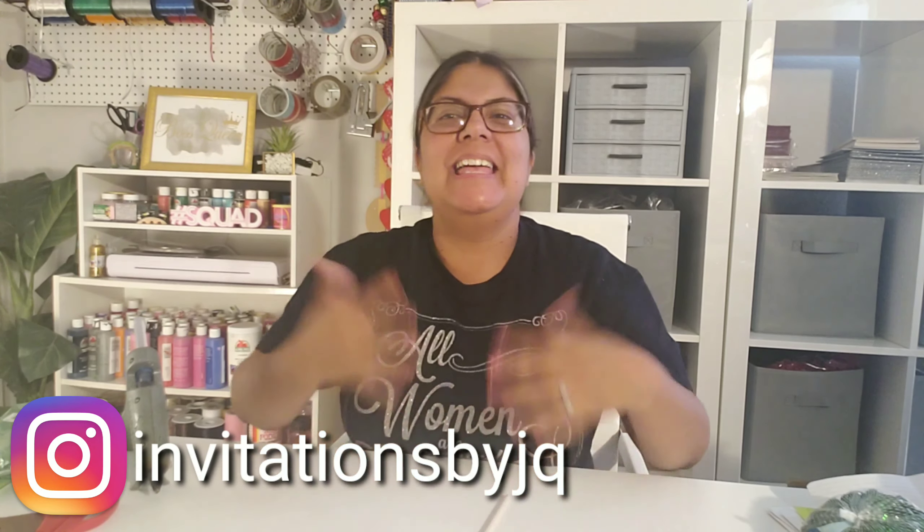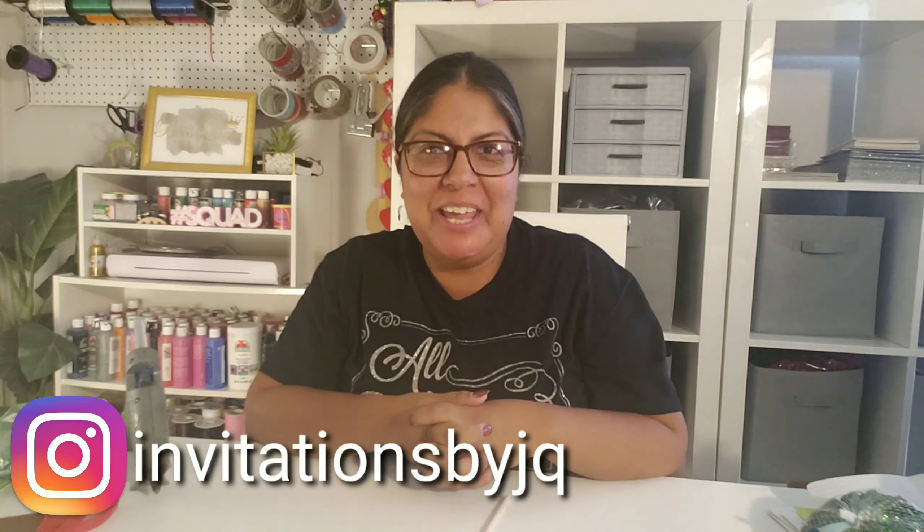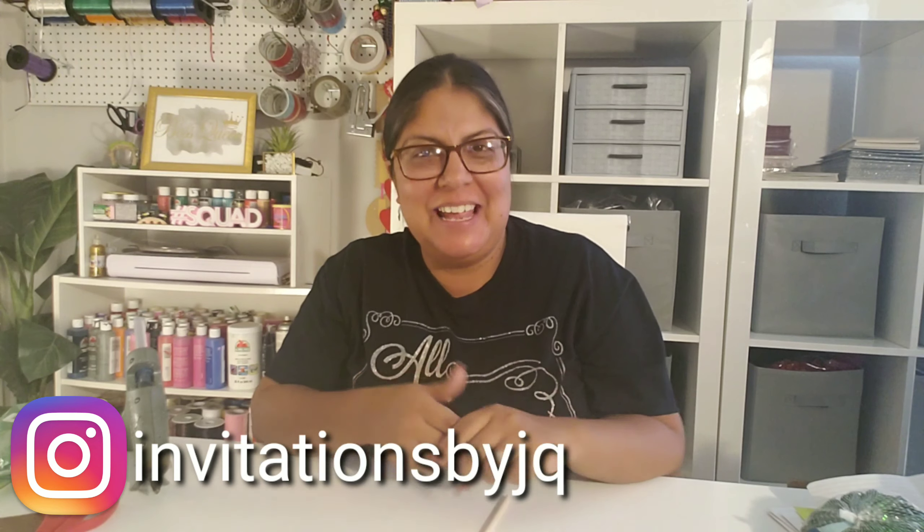Hi guys and welcome back to my channel. It is myself Josie from AJ Creations. If you are new to this channel, I would love for you to hit that subscribe button and then the notification bell so you know when I have another awesome video for you guys.